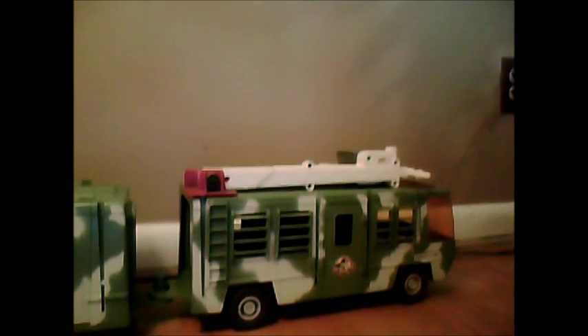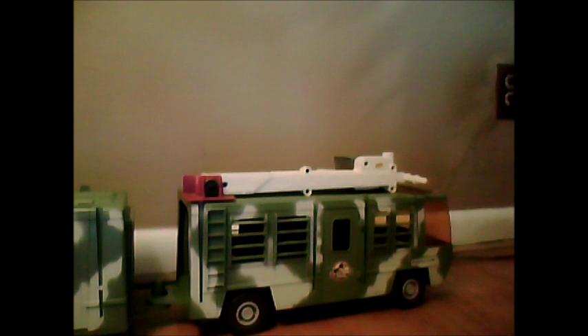Hey guys, it's me, and obviously today I'm going to be reviewing the TLW Mobile Command Center. Alright, so this is going to be a long one.